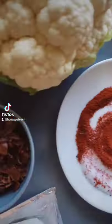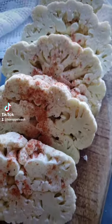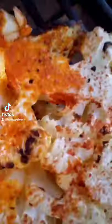I'm a firm believer that if cauliflower can be mac and cheese, then my friend, you can be anything. Anything but hungry, that is, because I'm going to show you how to make the most amazing cauliflower mac and cheese of your life.